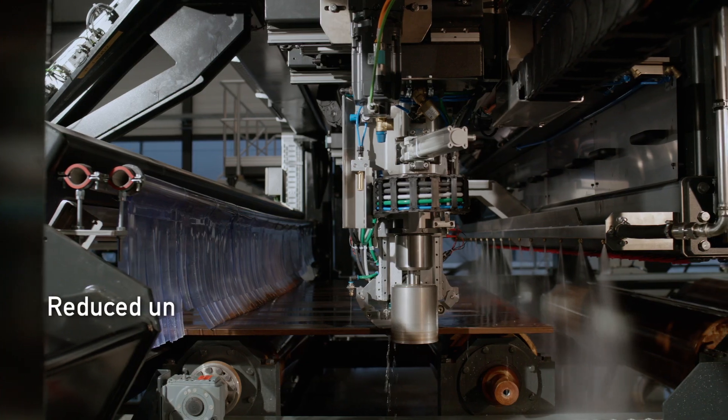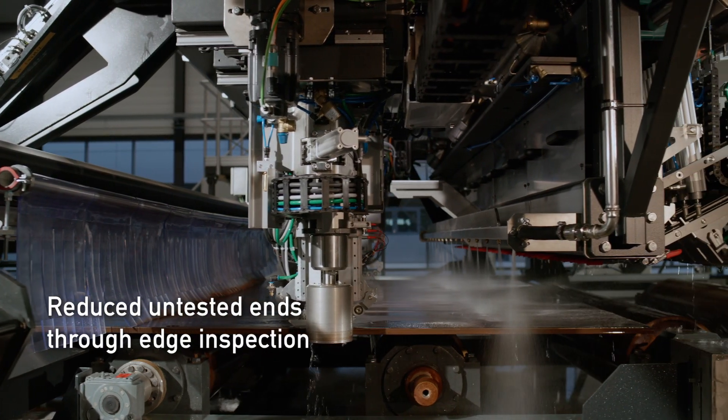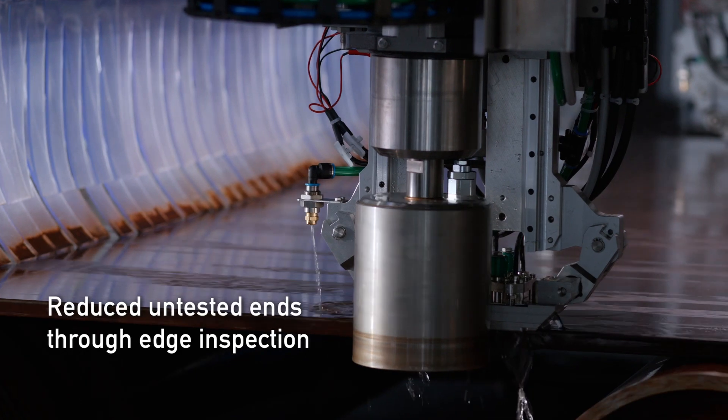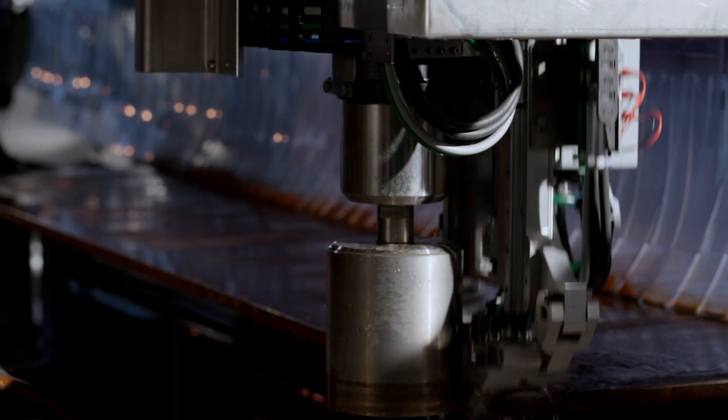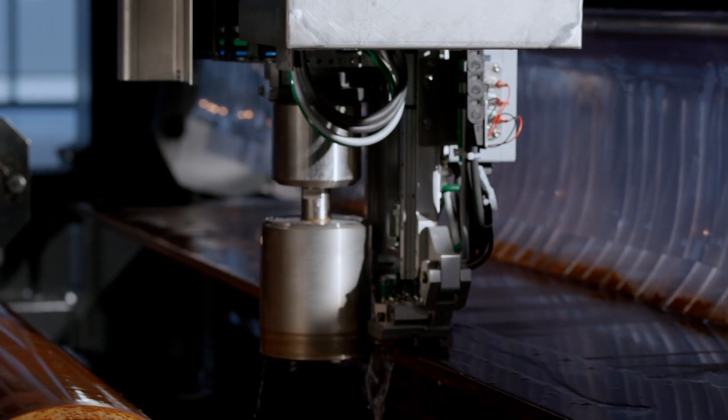The edge inspection carriages reduce untested edge areas by actively following longitudinal edges. In the case of cut transverse edges, they can also be used to inspect the head and tail.